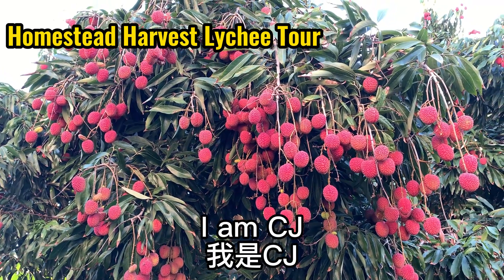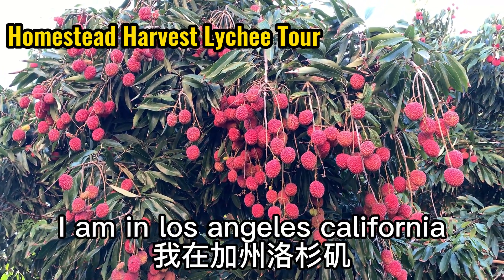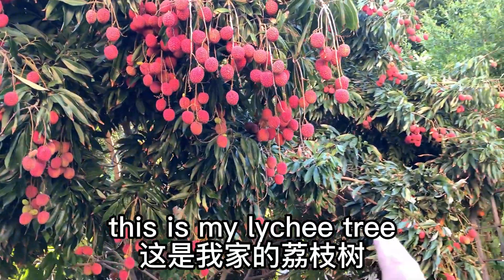Hello my friends. I'm CJ. I'm in Los Angeles, California. This is my lychee tree.